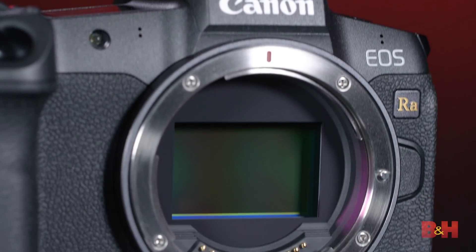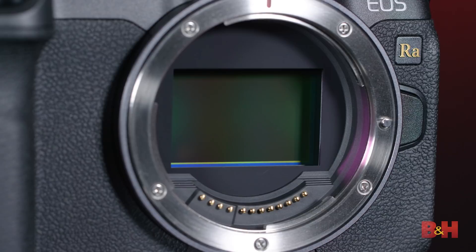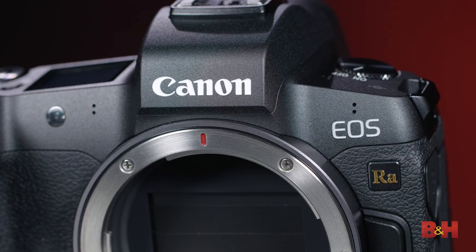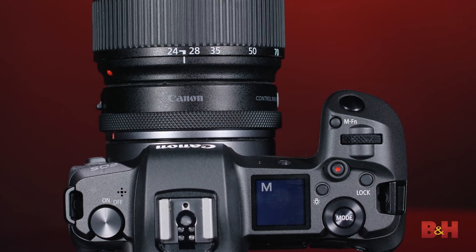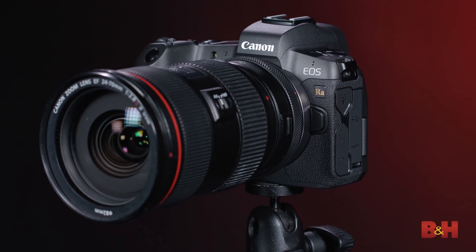The camera has the Canon RF lens mount, so we're really excited about the prospect of using some of the very high-performance RF lenses on this camera for astrophotography work. But in addition, don't forget — with any of three Canon lens mount adapters, you can put any Canon EF lens from the EOS system onto this camera and still have all the features and functionality preserved.